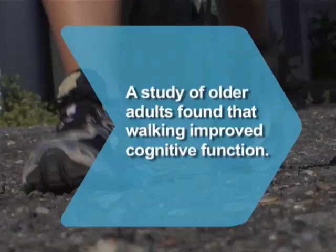Did you know? A 1999 study of older adults found that those who walked about 45 minutes three times per week for six months performed better on cognitive tests than those who did stretching or strengthening exercises.